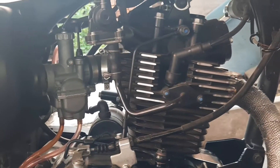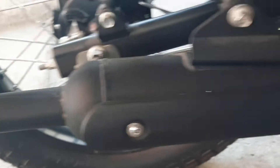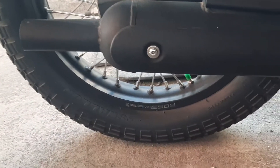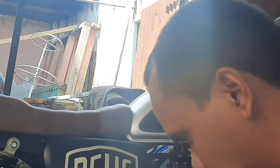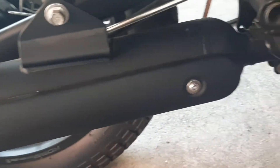Ini adalah tampilan pada mesin Kawasaki W. Ada pun pada model kenalpotnya di sini, ala-ala kenalpot motor besar seperti gaya Harley Davidson. Ini adalah model kenalpotnya di sini.